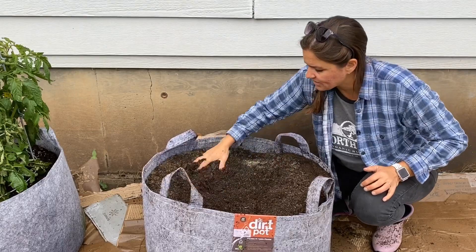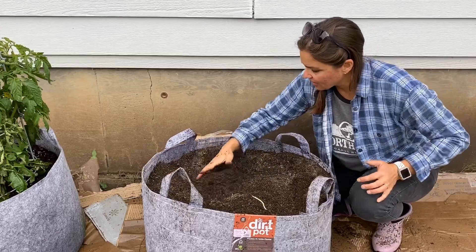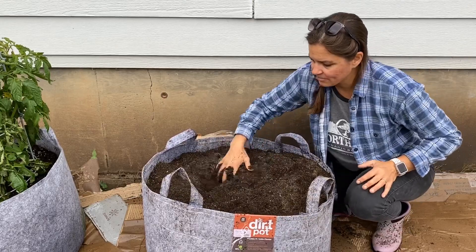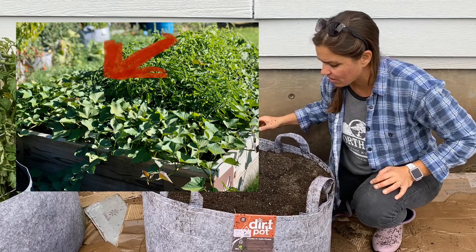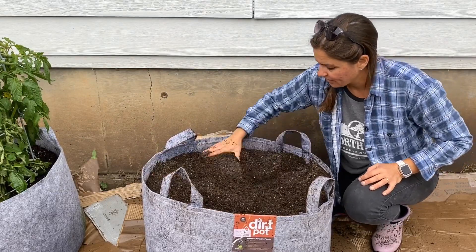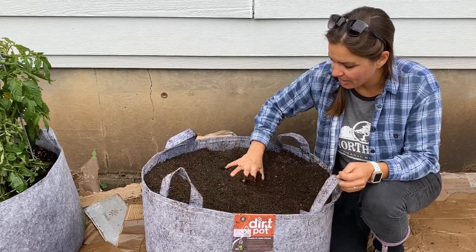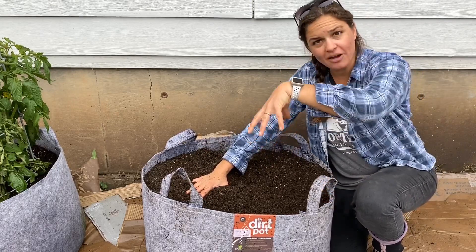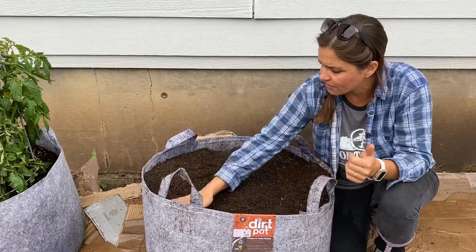I'm going to get this all nice and mixed in. When you're planting a sweet potato, unlike an Irish potato, it's going to produce a vine. This will be a beautiful viney plant, and it's just as much ornamental as it is delicious and edible. Each plant I'm going to plant here is going to give me approximately what we call a hand of potatoes — about five sweet potatoes coming down almost like a hand in the soil, pointing downward versus being shot out in all directions like you would with an Irish potato.